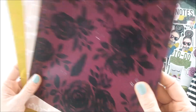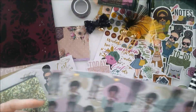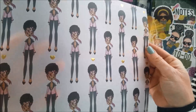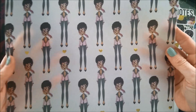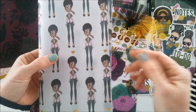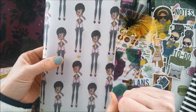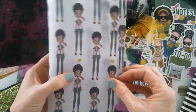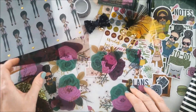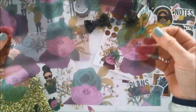Let's open the acetate — oh, it looks like there's more than one! So this month we have a vellum that's foiled with a lovely girl on it. It's lovely — I can use this in my standard size, or you could use it in your pocket. Any size works for this, even a B6. That's just wonderful. And here is the acetate!